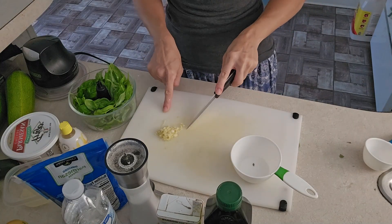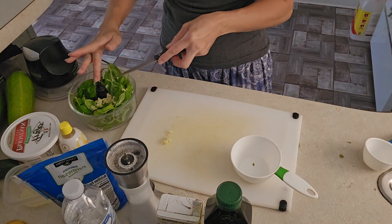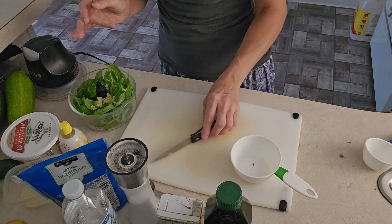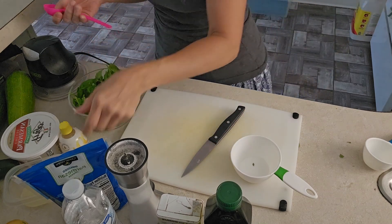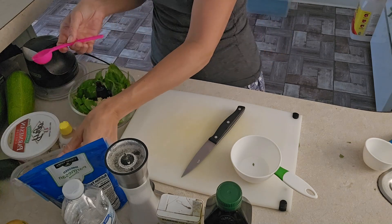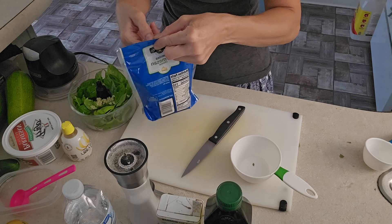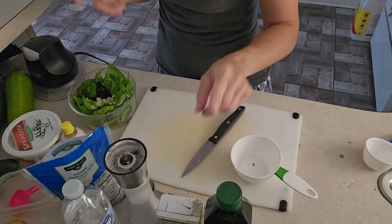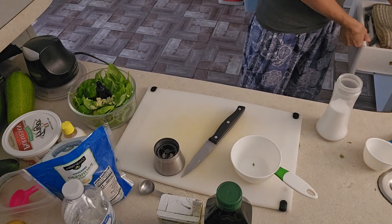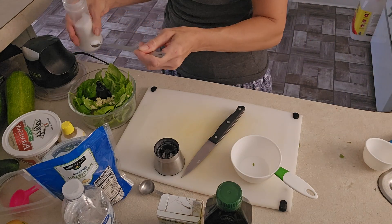We've got one large garlic clove cut up — you can choose either a small or large one. I do like garlic so I used a bigger one. We're also adding two tablespoons of lemon juice. We need salt and pepper: one-fourth teaspoon of salt — I use sea salt.